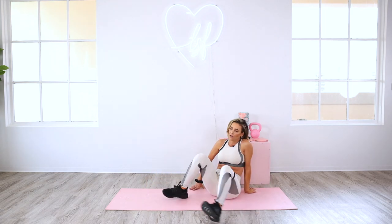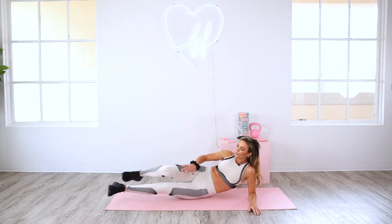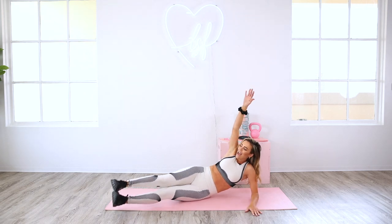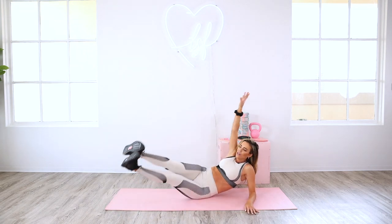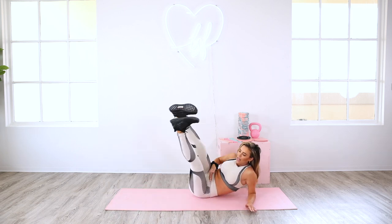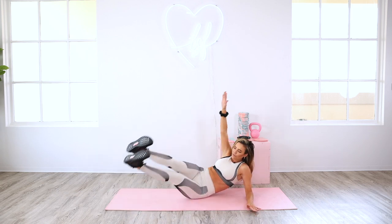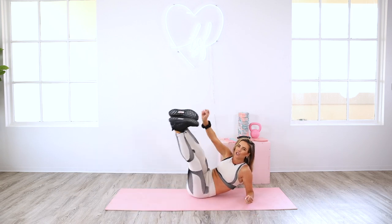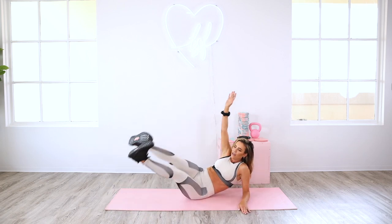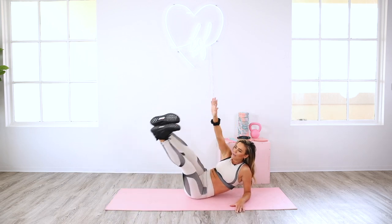Switching sides right into the right side. Same thing — find that posture first, bring those feet slightly in. Roll back on the soft part of your booty just a little bit. Exhale, lift it up and down. Again, find that spot slightly above the pelvis to the right. Exhale, pull it in — contract as you lift those legs. Really lift up and squeeze.